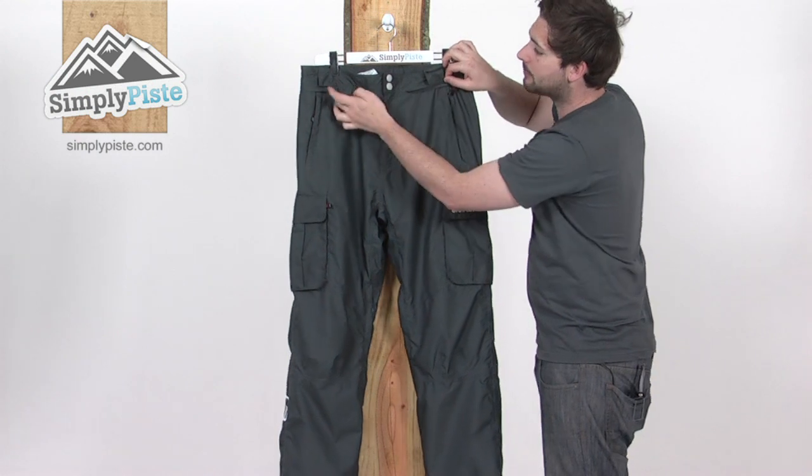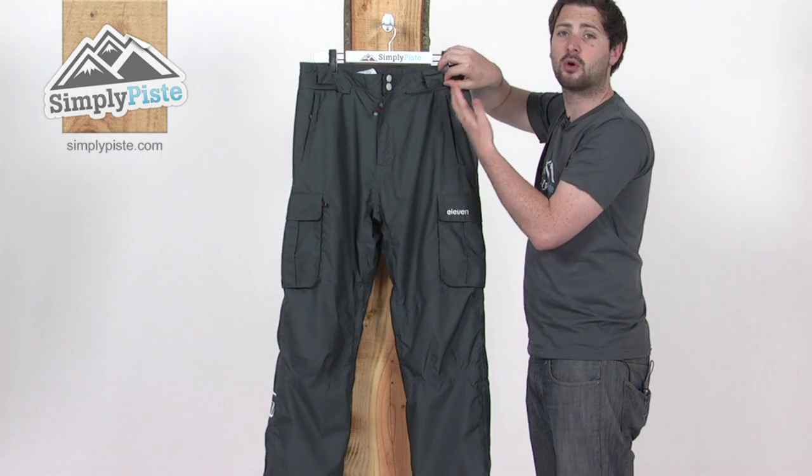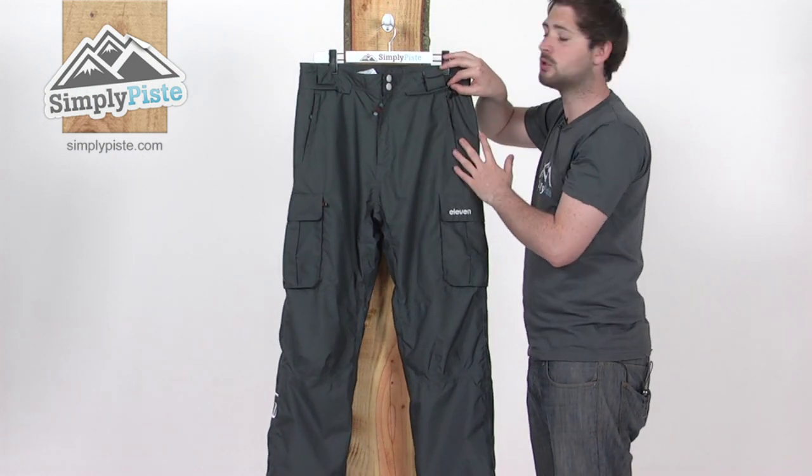Just under this little flap towards the front here, we have a little zip section. This is so you can attach it to the corresponding Eleven jacket, which gives you a good solid barrier against the snow and keeps you nice and warm.